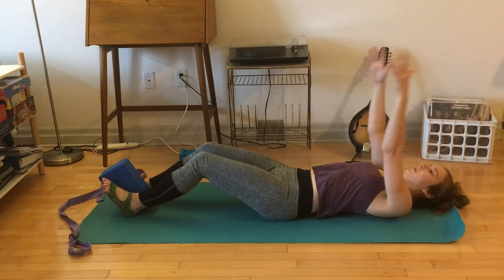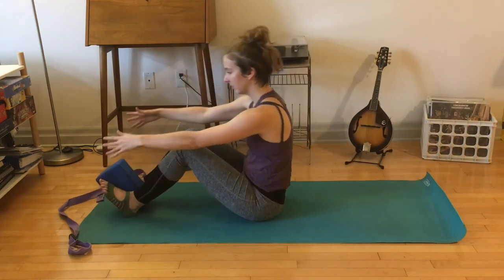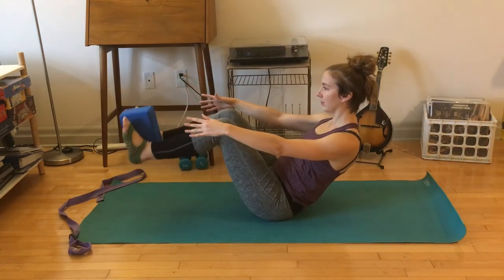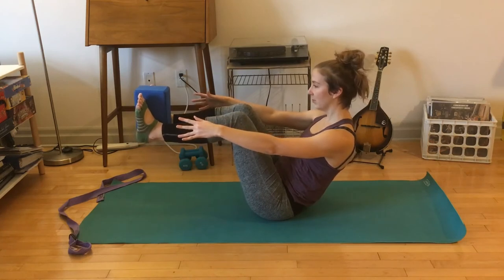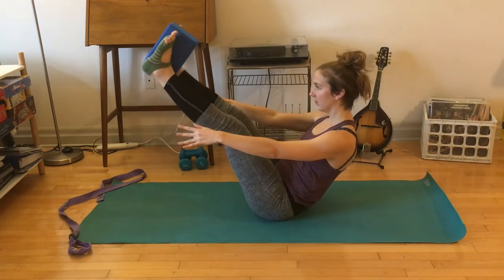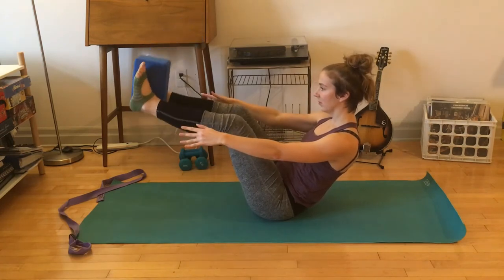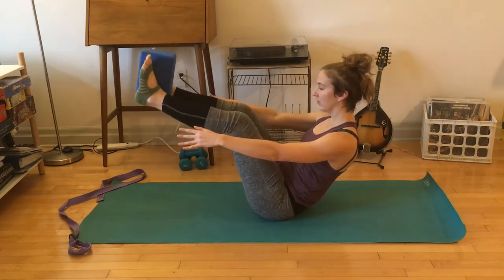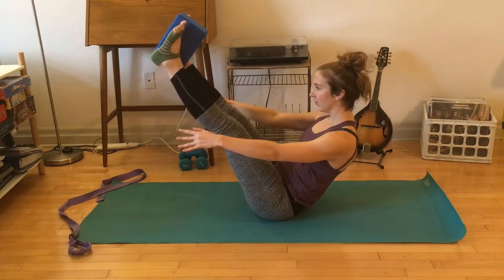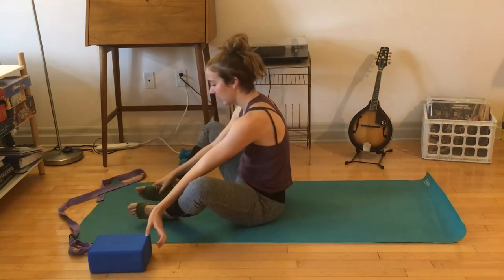It depends on the day. Once you find you have to start using a bit of momentum as you fatigue, check in with that. Going kind of low halfway down, we're finding a boat pose. Option to extend and bend your legs — feel that hugging, broad in your chest. The neck will want to help, but the neck cannot help your legs lift here. Feel that broadness, core hugs in — maybe you hold and then lower down.